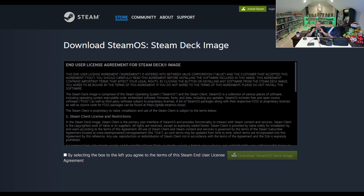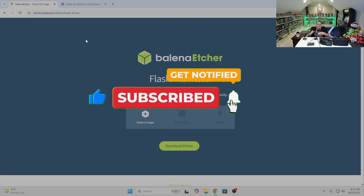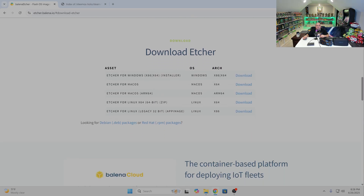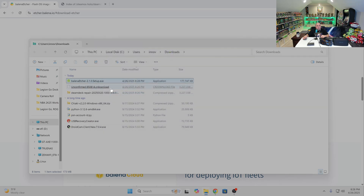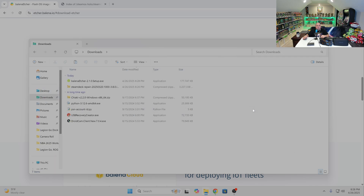To create our official SteamOS recovery media, we're going to have to download the Steam Deck repair image straight from Valve. The next thing we'll want to download is a tool called Balena Etcher. I'm approaching this from the perspective that you're coming from Windows. We'll click the download link and take the Windows x86 x64 version. Once downloaded, open it — it will present several options. We'll use 'Flash from File,' but first we need to decompress the repair image.